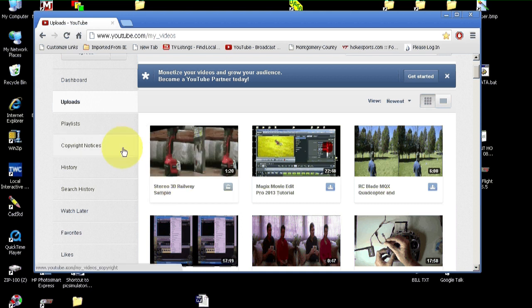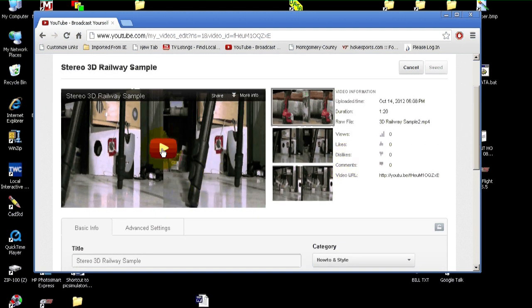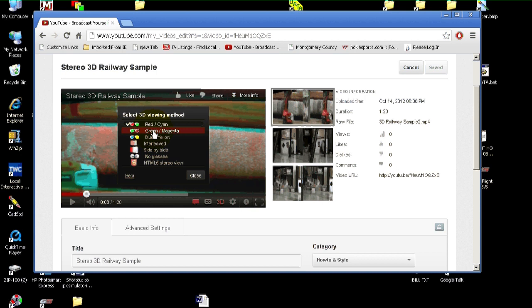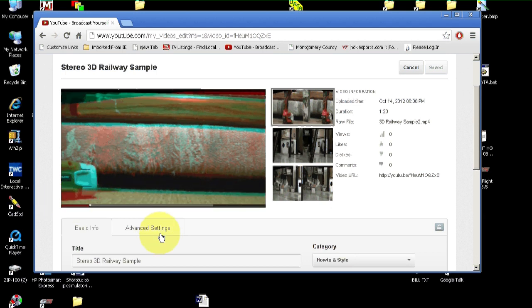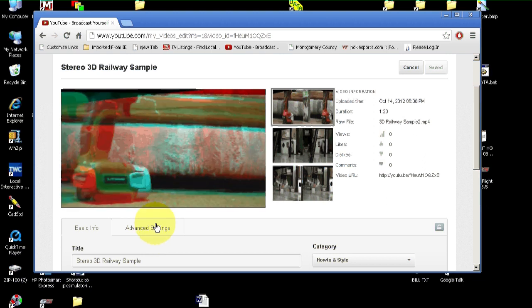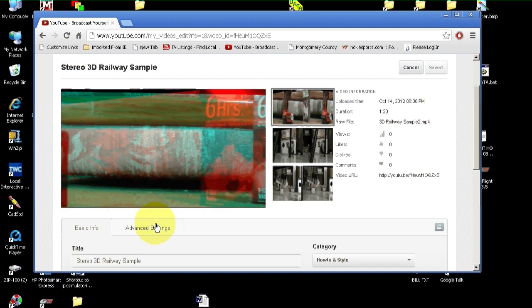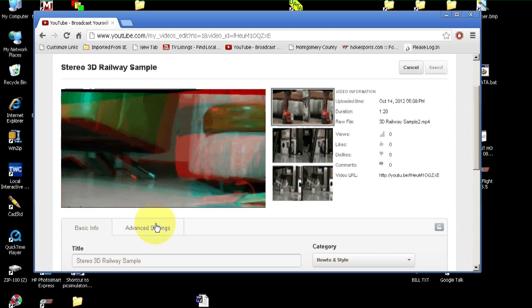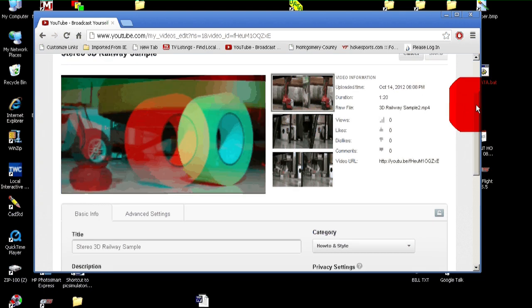The video is uploaded to YouTube, so let's have a look at it. Let's play a little bit of it. This should be set for my red-cyan glasses — yep, I'm set on red-cyan. If you have some other type of glasses like green-magenta or blue-yellow, you can select them here. Looks like it plays pretty good. I'm going to put my glasses on — oh yeah, it looks just fine. I'm going to put a link to this video in the description of the tutorial so you'll be able to see it. I hope this tutorial has been helpful and gets you going on your 3D videos.